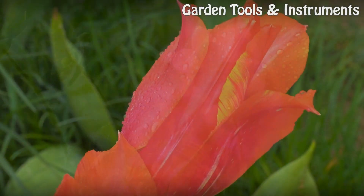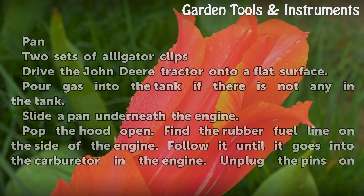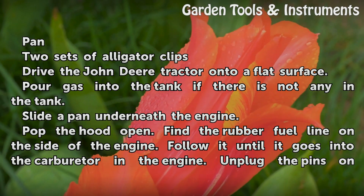Things you will need: a pan and two sets of alligator clips.